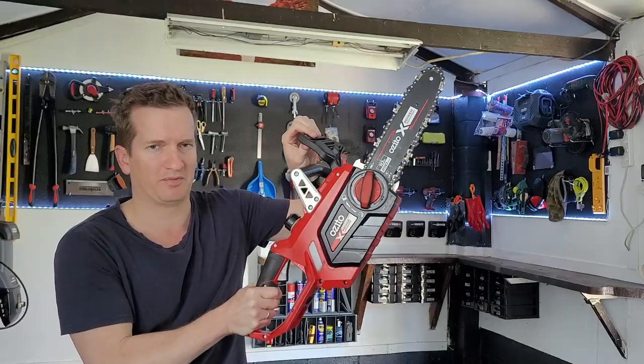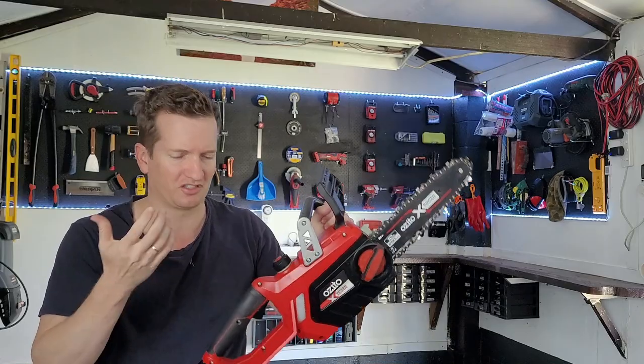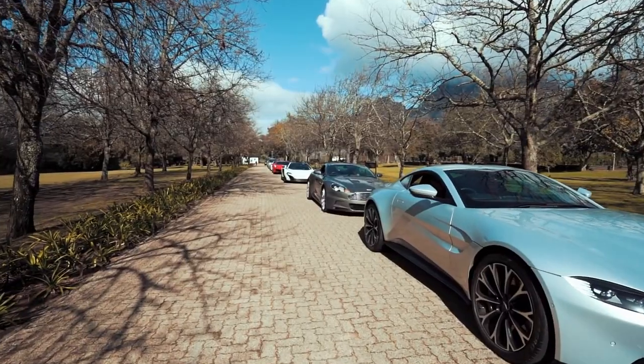You obviously want this in the back position, because if you have it in the front position, it's no different to trying to drive a car with the handbrake on.